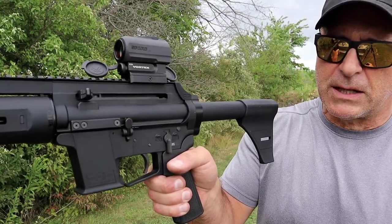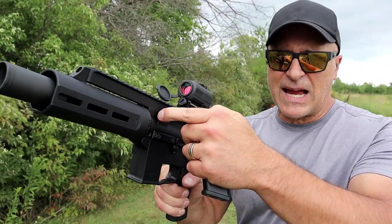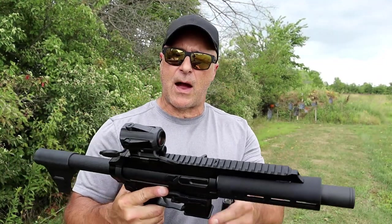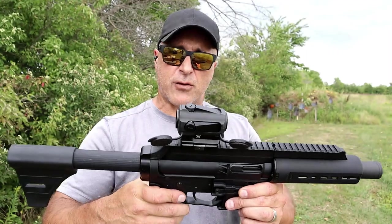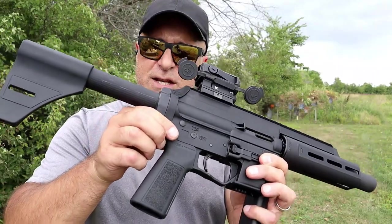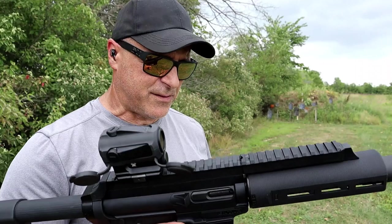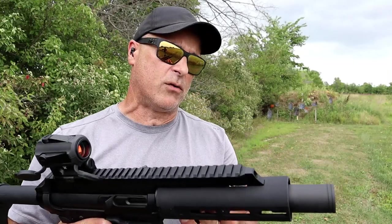We will see very similar controls to an AR. You've got your bolt release right there. It does have a side charger on the left-hand side. You've got your safety — a system that most people are familiar with. I have a Vortex Spark AR 2 on there; took a few shots, sighted it in. It comes with a B5 Systems grip — nice texturing — it can be changed out if you're a fan of Magpul or any of the others, but I like it the way it is. The weight is pretty light.